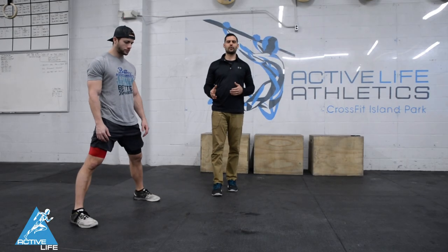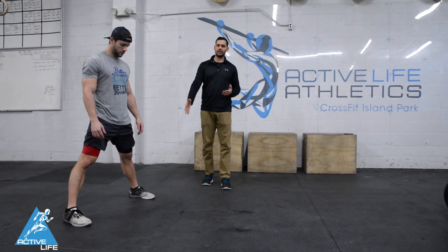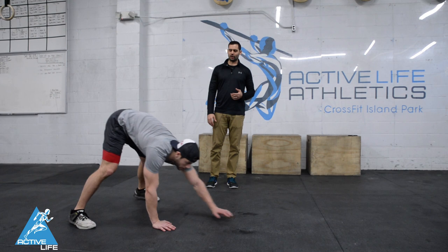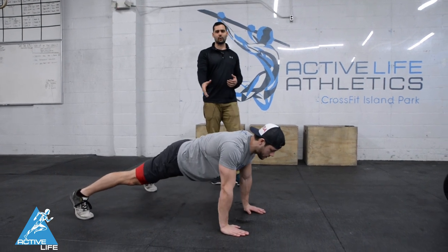This is a sumo inchworm, a variation on an inchworm that many of us have done. We're gonna start in a nice sumo stance. Rob's gonna reach down to the ground, walk all the way out, keeping his core and belly nice and tight.